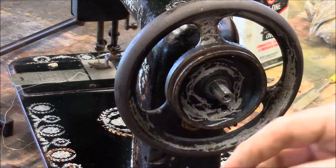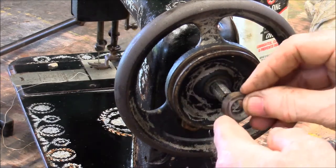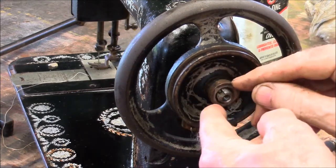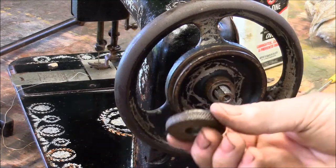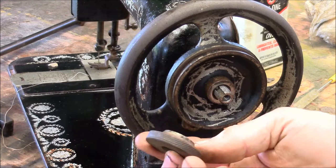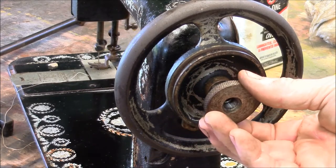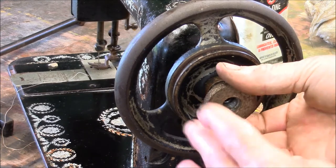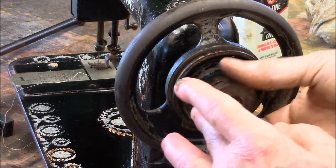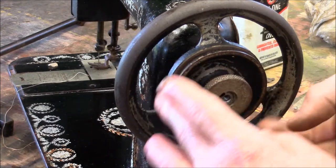Then it's got this spacer with a little pin in it that goes into a slot. And then it's got this knurled knob right here. Interesting — righty-tighty, lefty-loosey doesn't apply. It's got reverse threads — lefty-tighty.